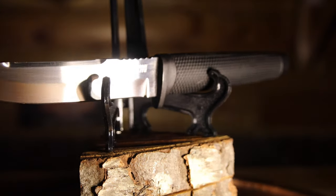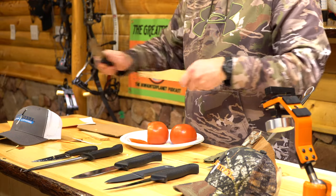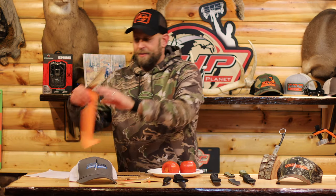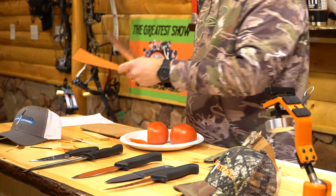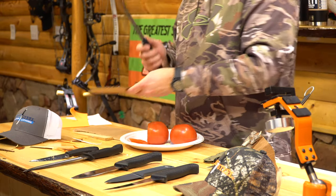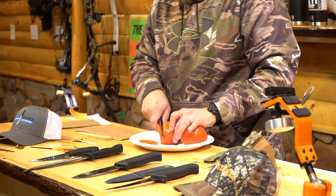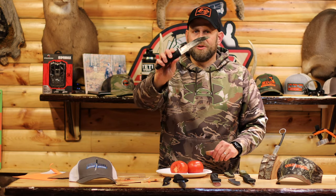It's called the Outdoorsman Lite. Let's cut some wood — nice cut. Let's do a little paper. Nice one. Cardboard. And then a little tomato cut — look at that, nice and thin. Perfect. The Outdoorsman Lite.